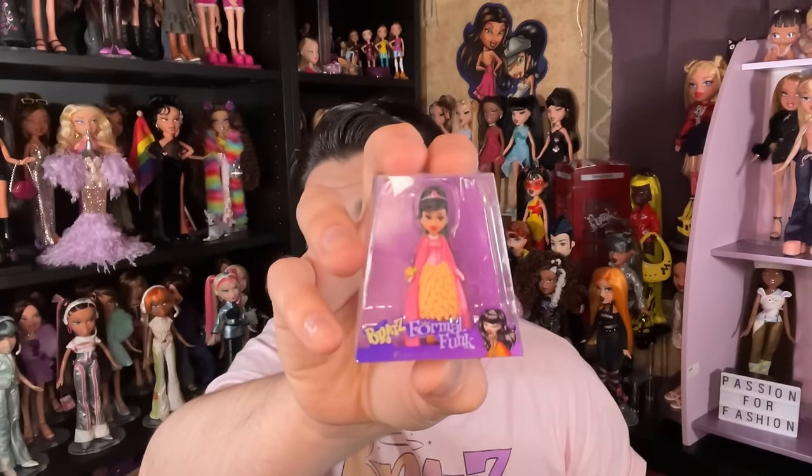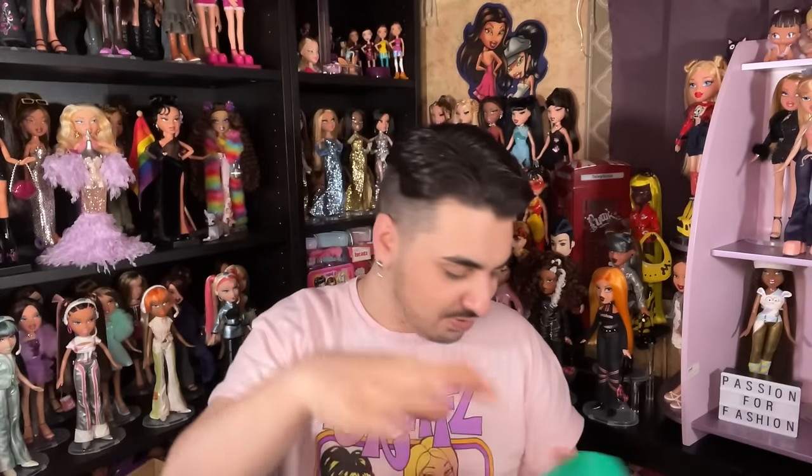Next we have Formal Funk Jade! I really want the Formal Funk dolls now — they're just so expensive. She looks so good.